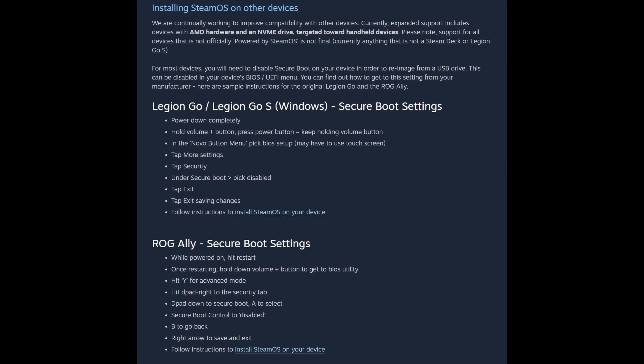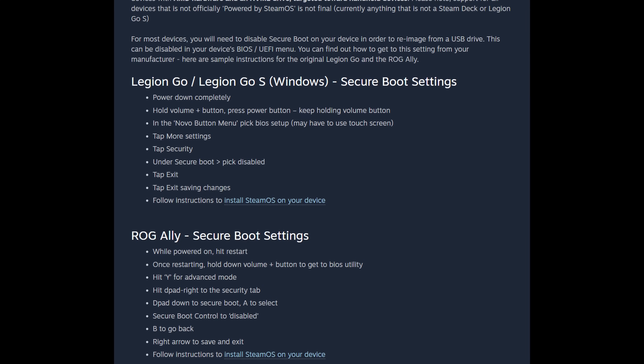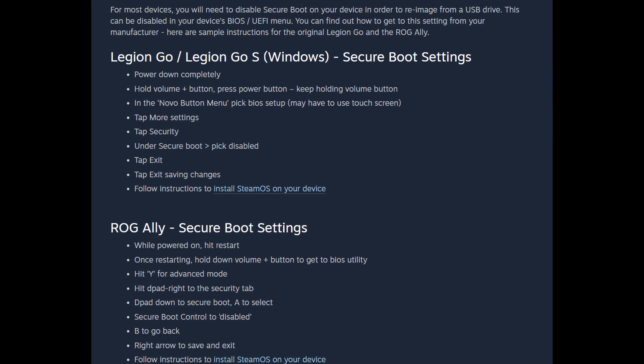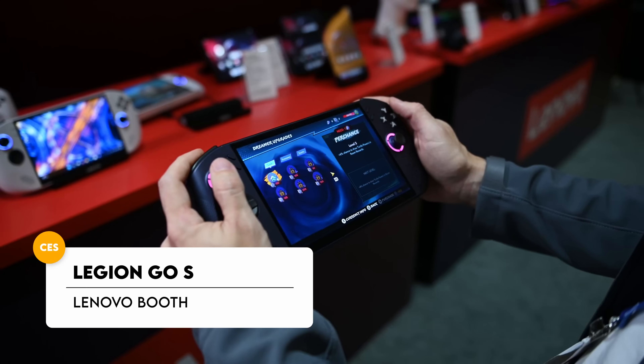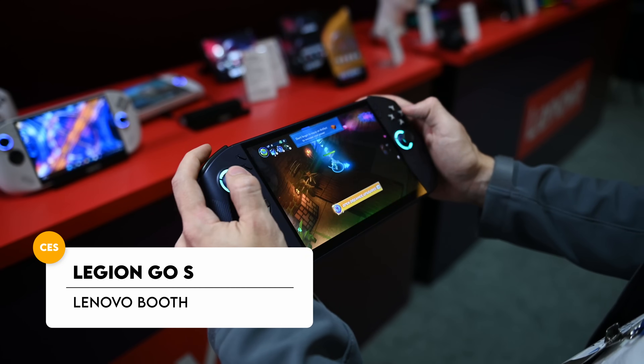Guess what? SteamOS is now available on everything. Well, technically, you can install it on the Asus ROG Ally, the Ally X, or the Legion Go. The Legion Go S is actually shipping out with SteamOS already installed in the handheld.